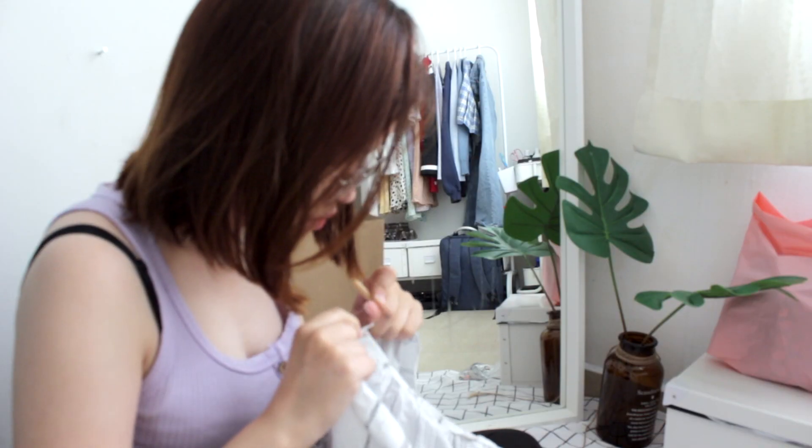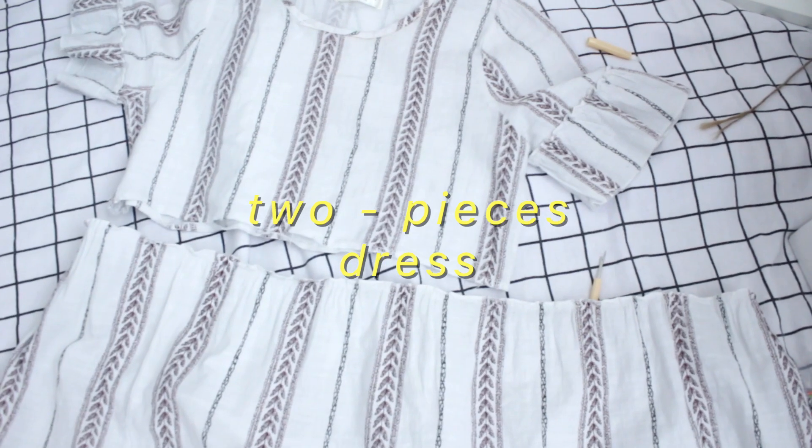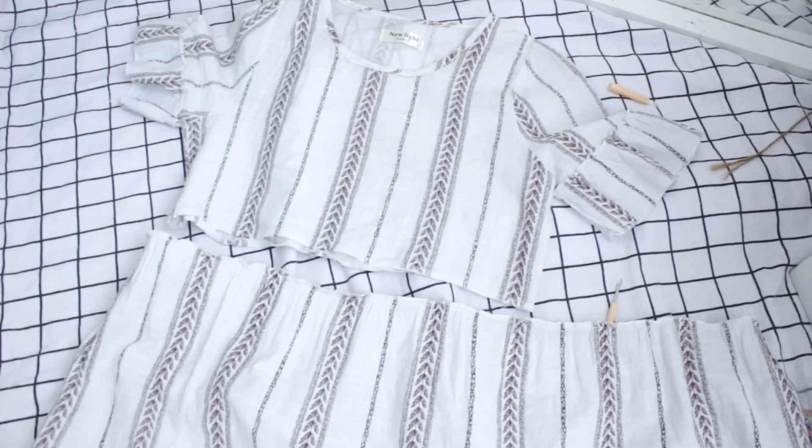The first thing that I did is unsew the middle part of the dress to make it a two-piece dress. You got me? Two-piece dress? No? Never mind.